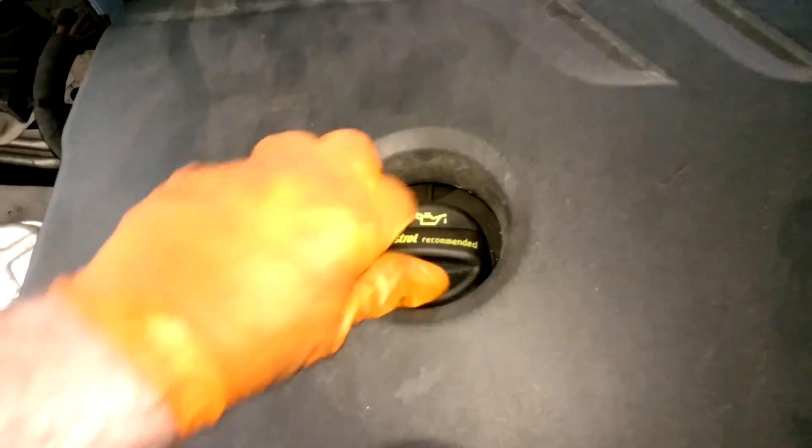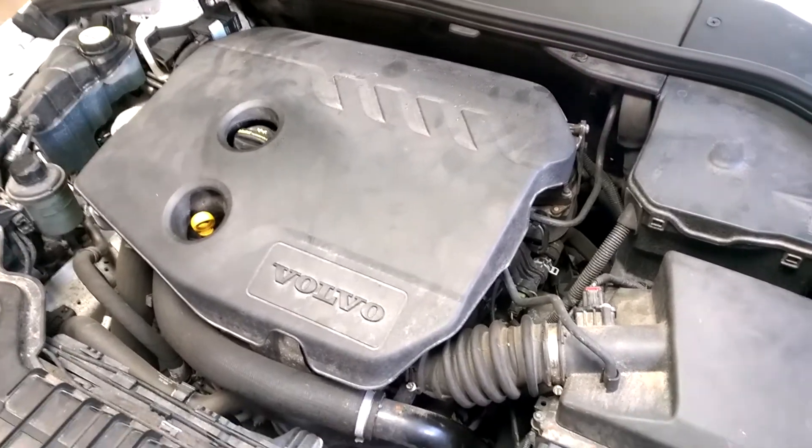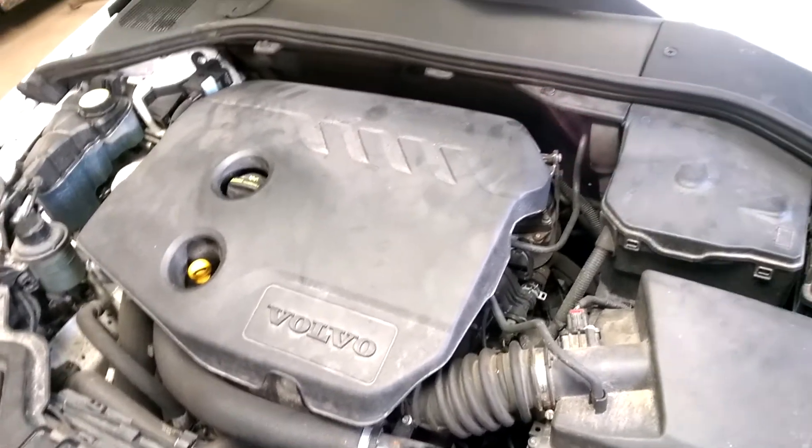The old filter is now out and I've replaced the seal — the new seal has been put in. I'm putting the new filter into the vehicle now. You can see the opening where the pin slides in down in that position — make sure it's seated down, then tighten the oil filter housing top. The filter is now fitted and back in position.